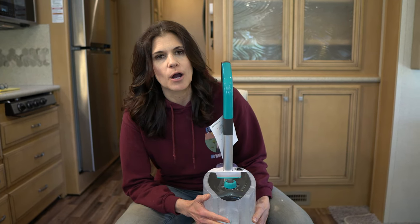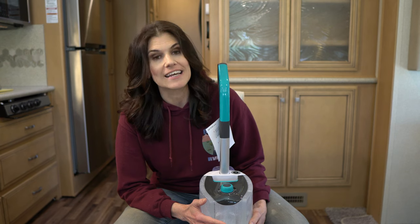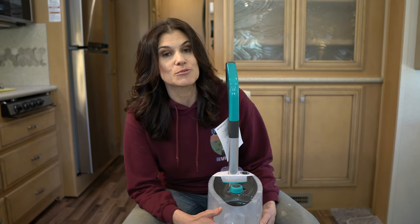So this is the Hoover Smart Wash Plus Automatic Carpet Cleaner and it does a great job. We're gonna have Izzy take you through step-by-step and show you what he does to make this carpet clean.